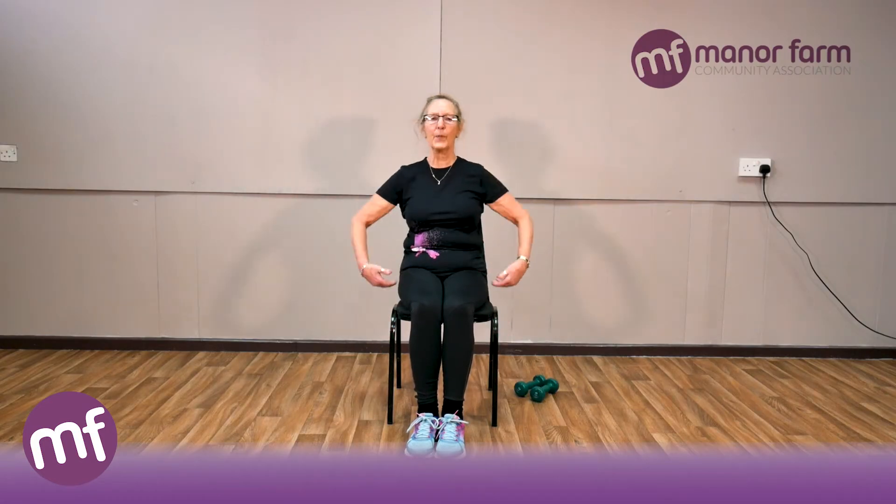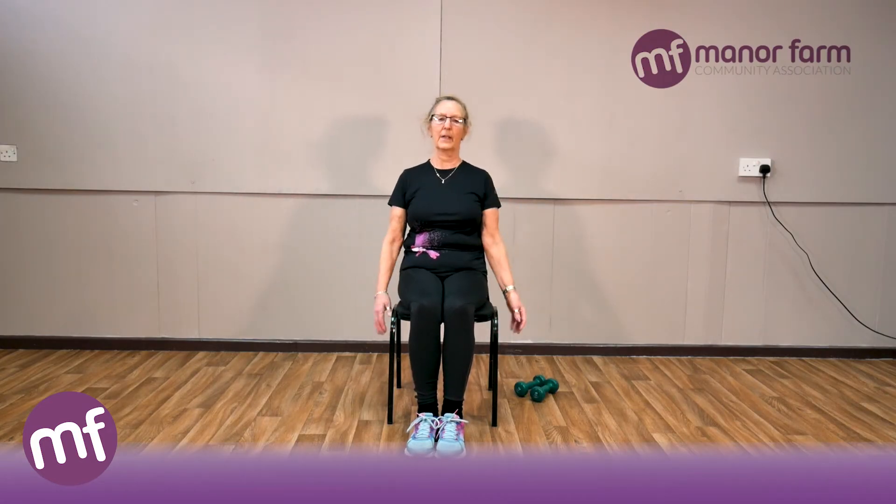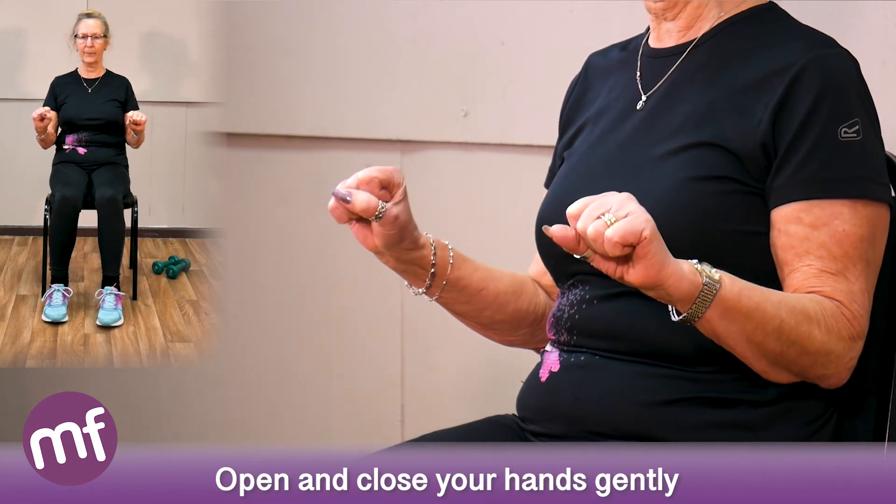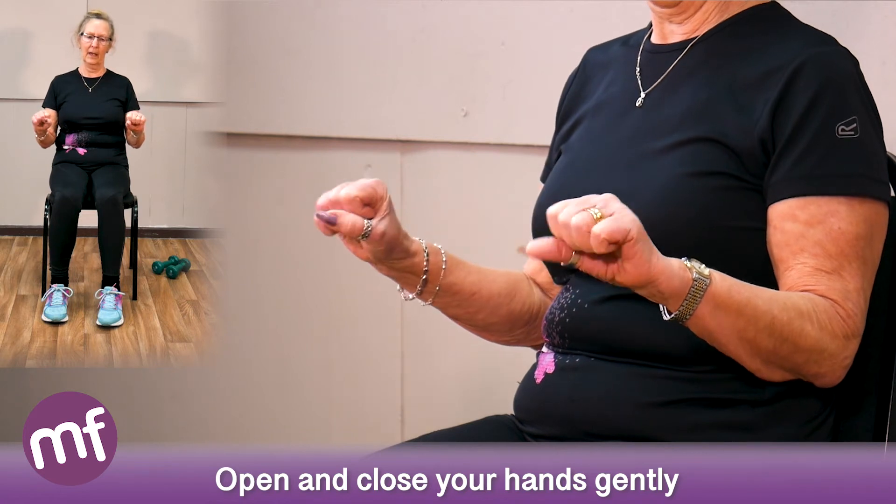We've worked from ankles to hips, right up to your backside. Now we'll start with your fingers — we get lots of aches and pains in fingers, particularly in the winter when it's cold. Just open and close your hands, nice and gently.